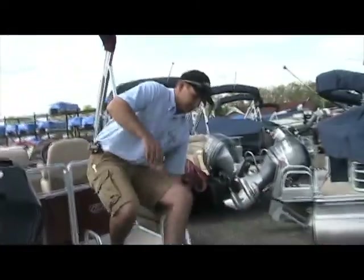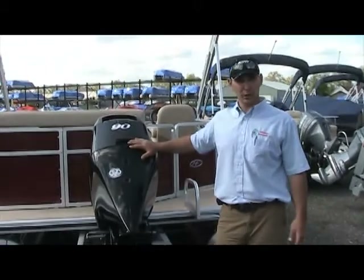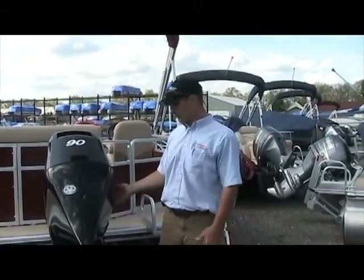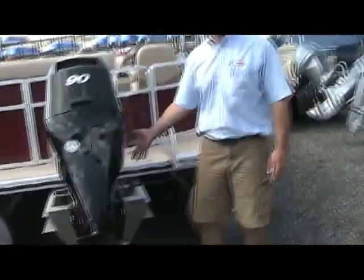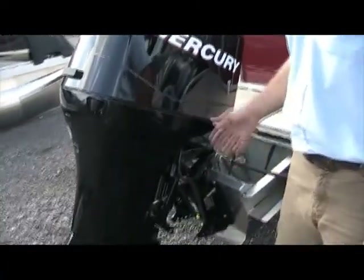Moving on to the back side. On the motor, we have a 90 Mercury four-stroke. On the four-stroke, you have a switch on the side that raises and lowers the engine, as well as on the throttle.